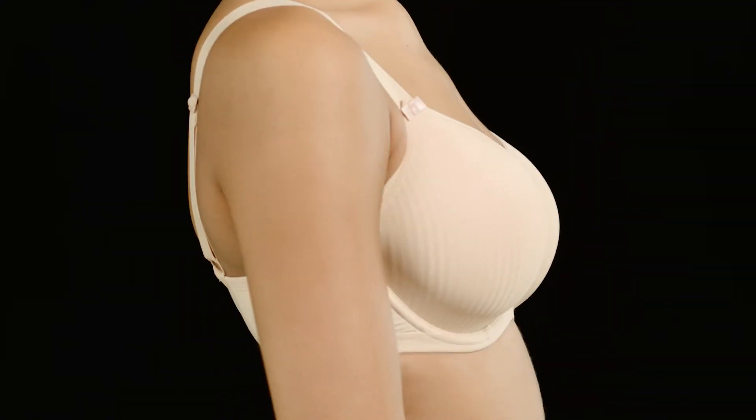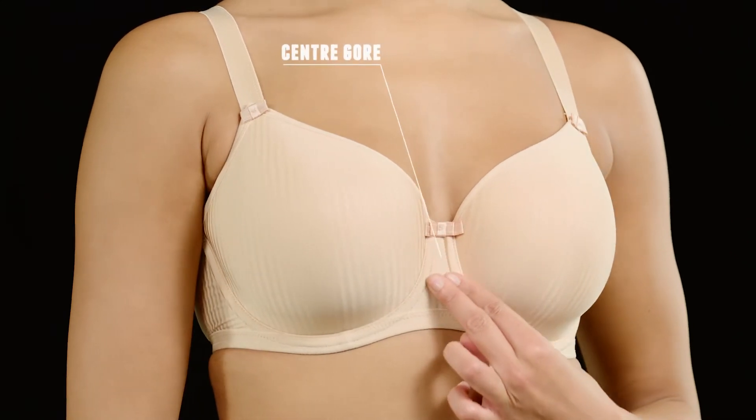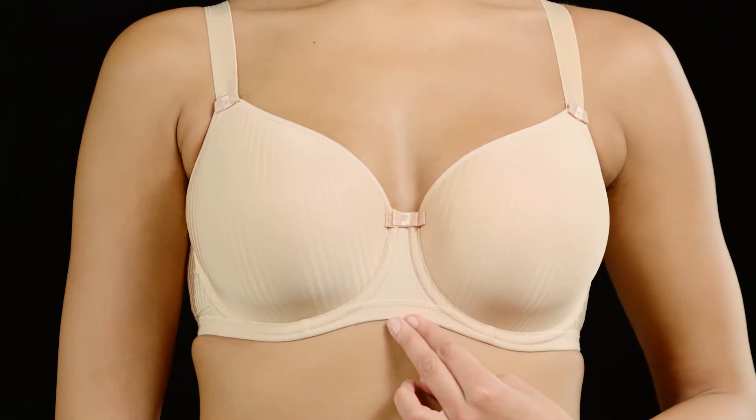There are three simple things to look for. Let's start at the front. You want to make sure the center gore — the piece of fabric between the cups — should sit right against the chest wall.